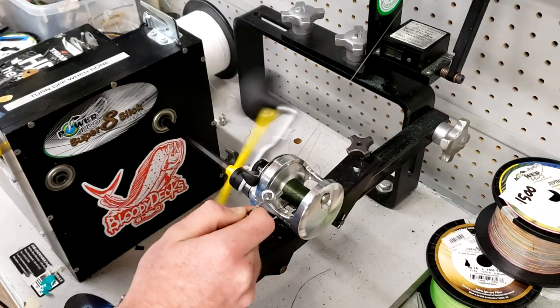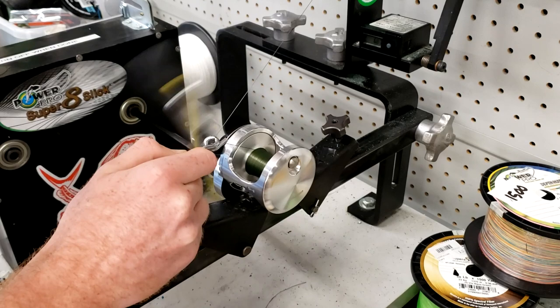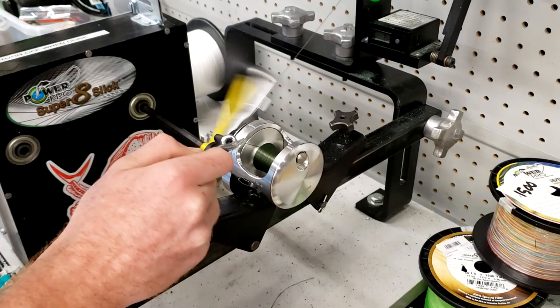Oh yeah guys, he's getting that nice and tight. That's going to be a lot of line over there.